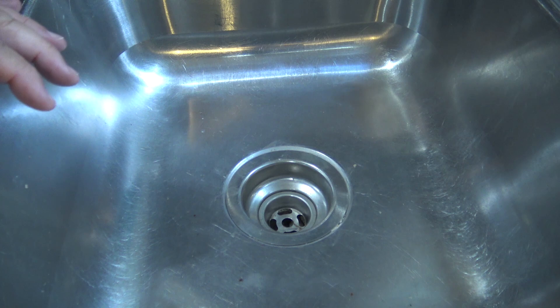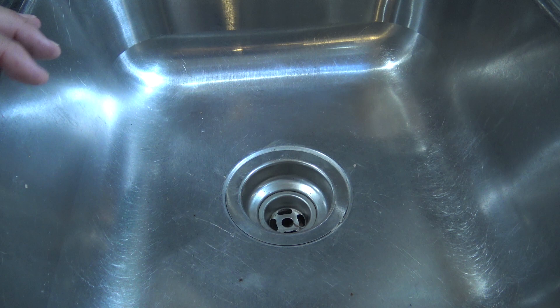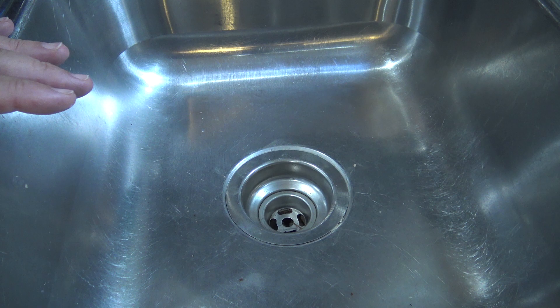Today we're going to change the drain on my kitchen sink because it's developed a leak. What's happened is the actual brass base is corroded through and leaking. I've already gone to the trouble of completely draining the trap so there won't be a bunch of water everywhere. But keep in mind that when you do this, the trap is going to be full of water and you'll need a bucket, otherwise you'll get water everywhere.